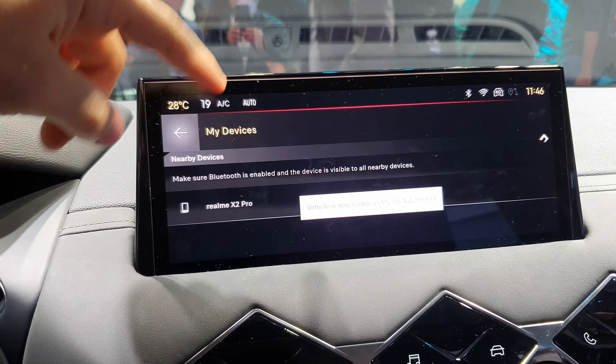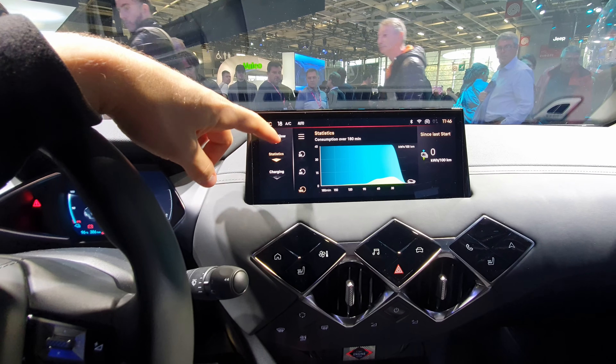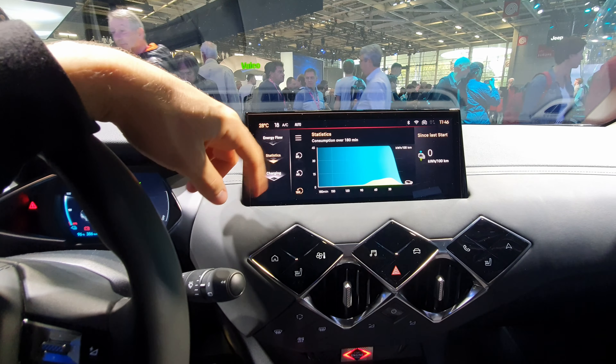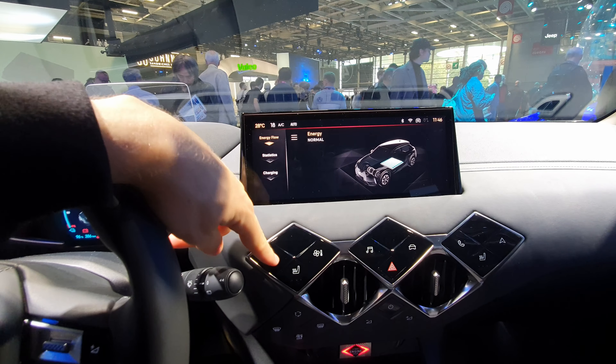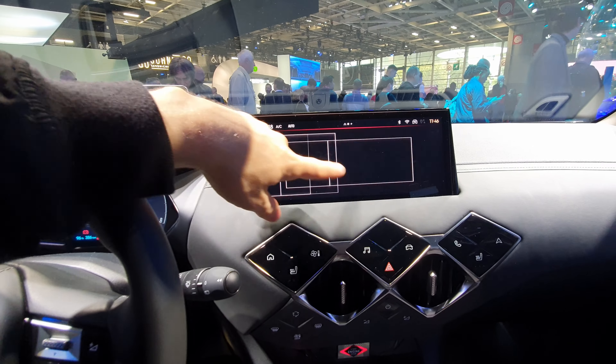The climate system is also located here. You can go to the energy view, where you have the energy flow and information about consumption. And that's the multimedia system of the new DS3.